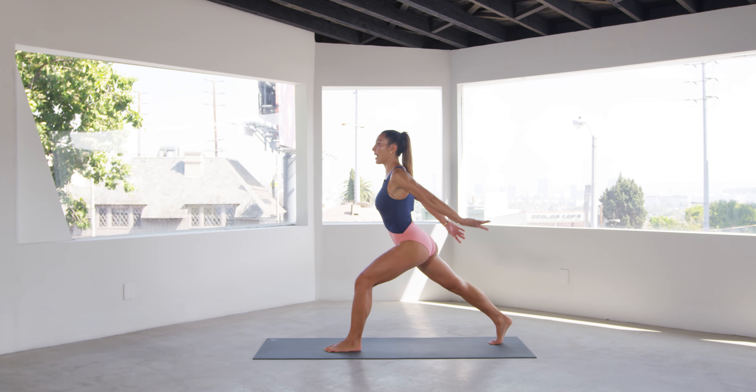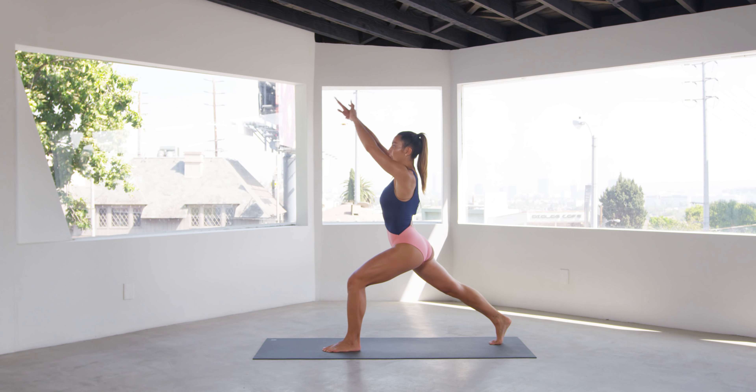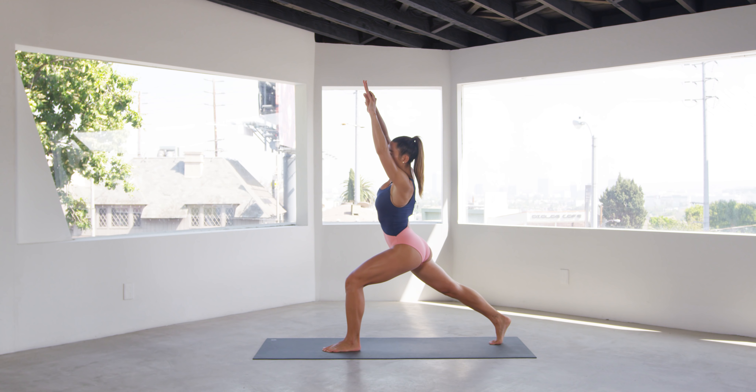Hi guys, Shannon over here at Hot Pilates. Excited to show you my Beach Body Boot Camp 20-minute workout. Follow along with me.